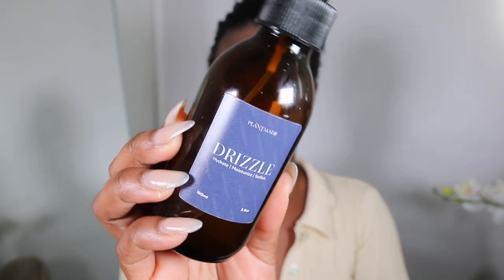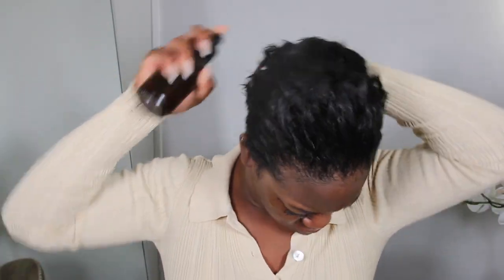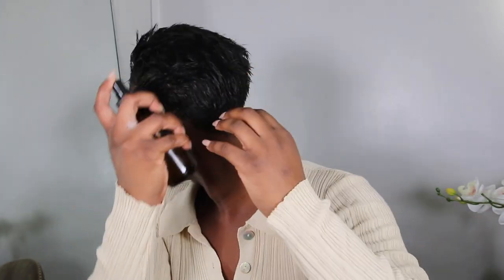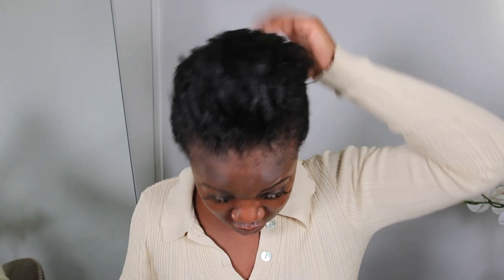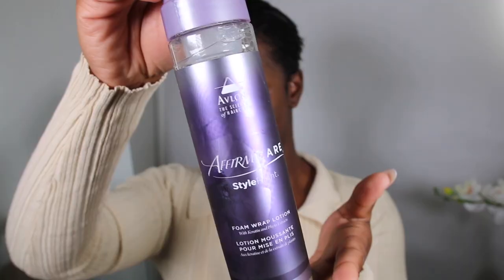Once you've let your deep conditioner do what it needs to do, wash it out and then follow up with Plant Maids Drizzle — it's a nice light moisturizing spray. You don't want to put anything in your hair that's too heavy, otherwise your hair just won't do what it needs to do. We're prepping our hair for the mold, for the direction of how our hair is supposed to lay on our head for the next week or so.